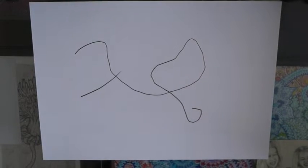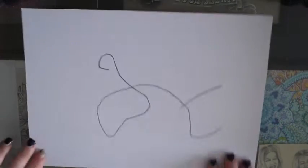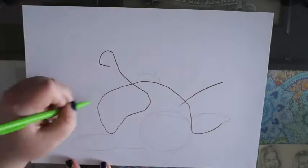I looked at this for like five minutes and I couldn't do anything, so then I turned it all different ways and decided that upside down was just the best. Then I blue-tacked it to my desk so it wouldn't move too much for you guys.